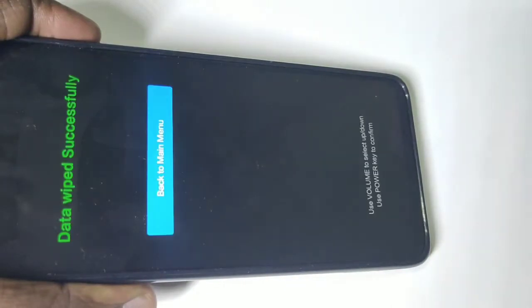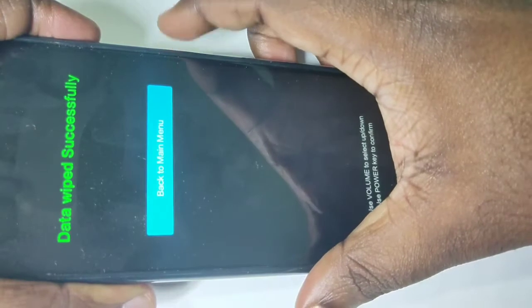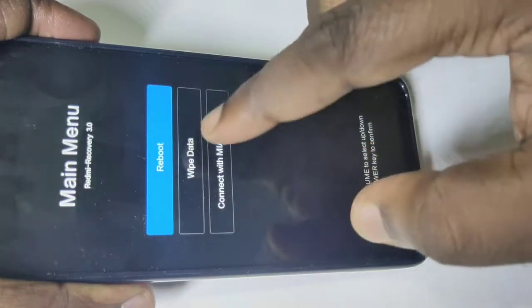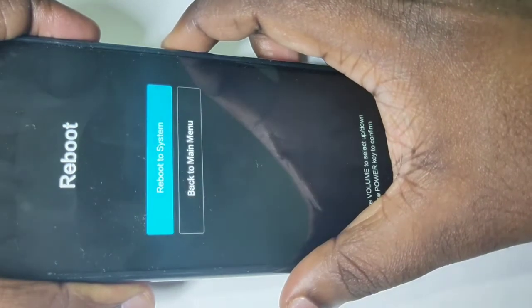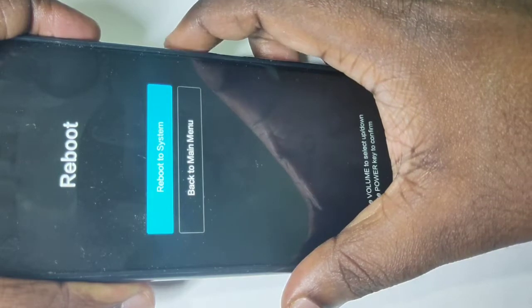Now it's erasing data — please wait. Done, data wiped successfully. Press the power button again. You can see it has selected reboot — press the power button to reboot. Press power one more time for reboot to system. Now it's rebooting, please wait.